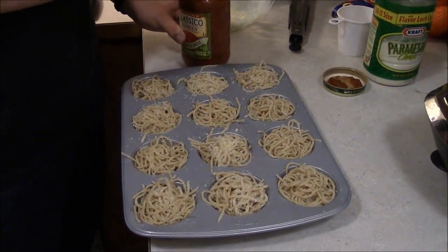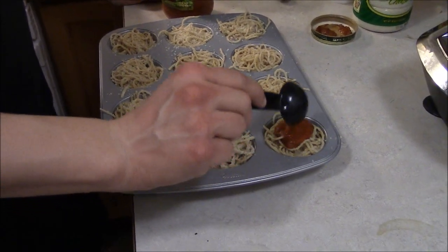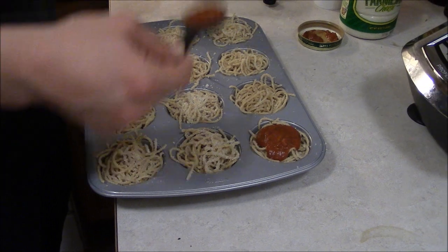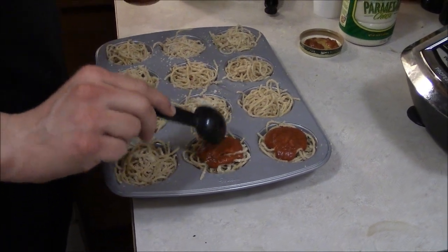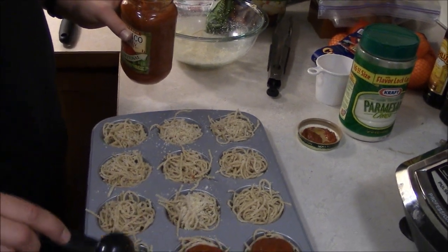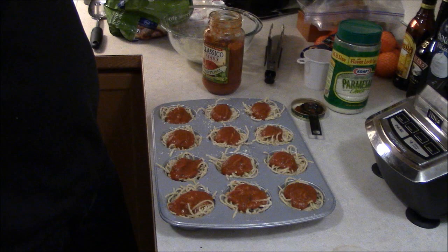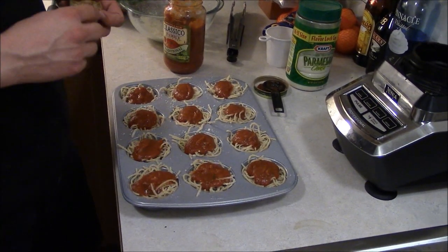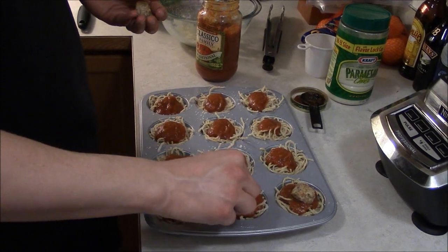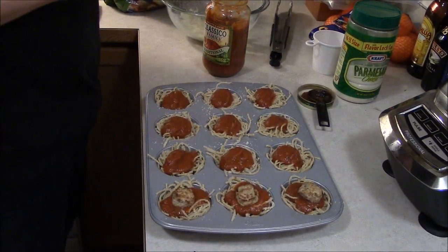We want to start with one tablespoon of spaghetti sauce on top of each little spaghetti nest, and just do that for all 12. Now that we've put the spaghetti sauce on each one, we're going to put one meatball on top and kind of push it down a little bit, and do that for all 12 of the muffin spots.